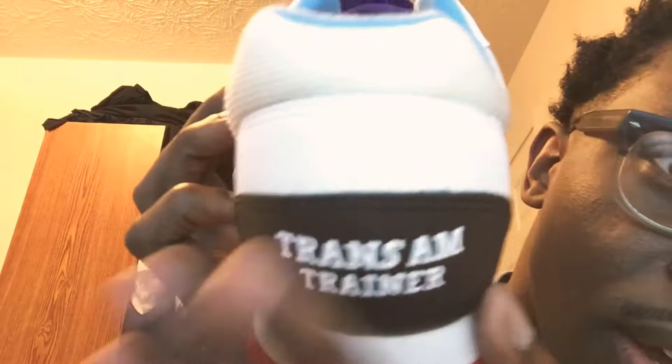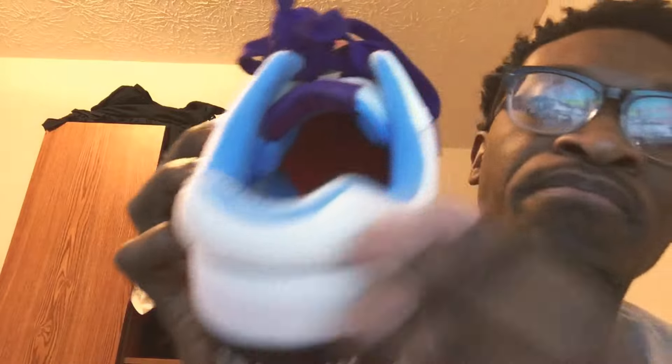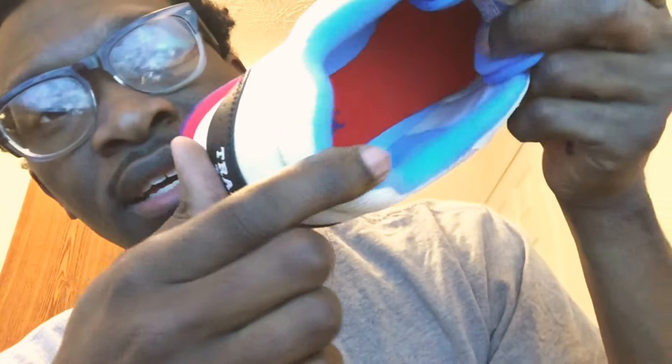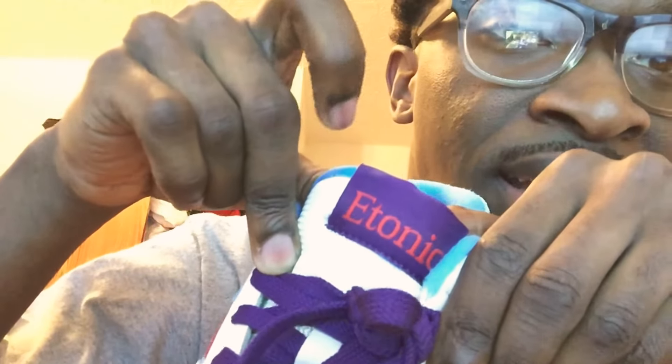Coming around, of course you got your trainer detail on the back right here, and this is leather too. If you look on the inside, of course that's the e-tonic, and it's like a foot map on the inside — like you can see it's literally a foot map. I think that's really cool. On the tongue you got the e-tonic logo in purple and red, and that's just sick.